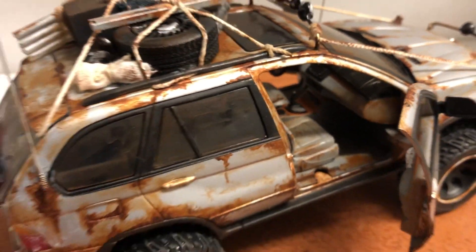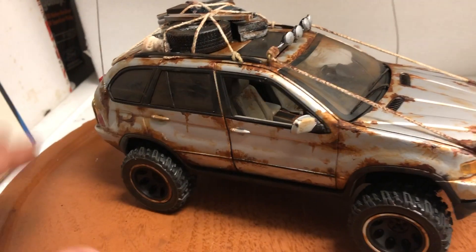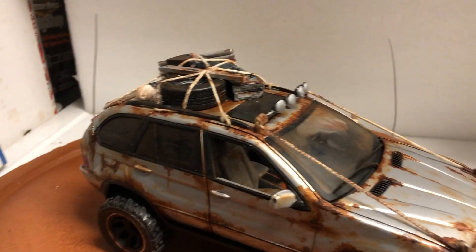Additional features include opening front doors, and the interior is muddy and dirty — a nice little safari Jeep. Please ask any questions you might have, and thanks for watching.